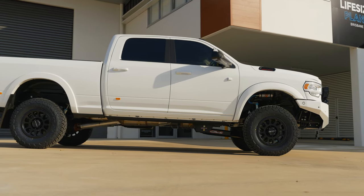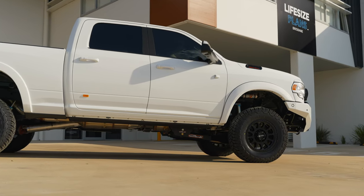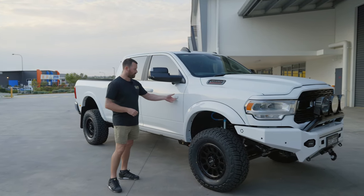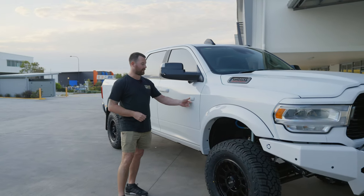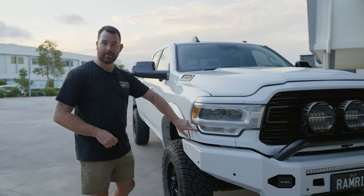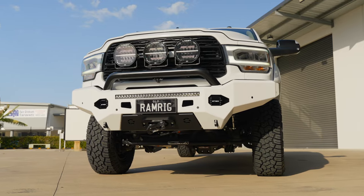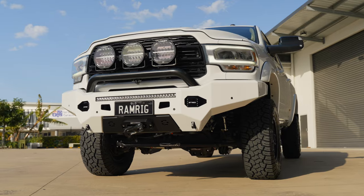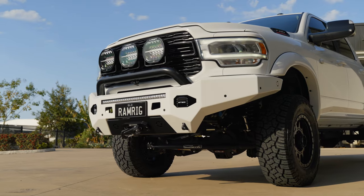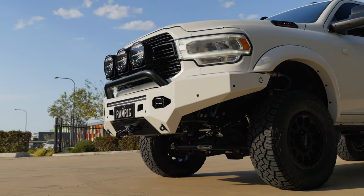We've gone and done a full chrome delete on this one — only the front half, obviously, because we're getting rid of the tub and going to a canopy. Opting for the satin film from Slick As — the Bushwraps film — we've gone and done the chrome delete to suit. We've already got the Cat6 indicators with the satin white finish on there. We've gone and installed the chrome delete on the front end. You can see the slightly different gloss levels to the paintwork top and bottom. We've painted the satin white gloss level, so this will match the satin PPF that gets installed on the bar, as well as the gloss paint on the chrome delete. Good-looking combo there. We've got the white Ram painting behind the lights.